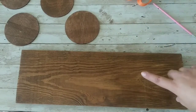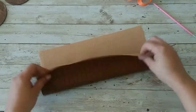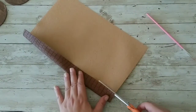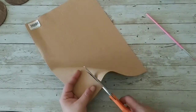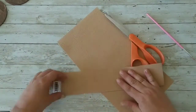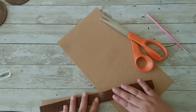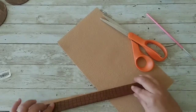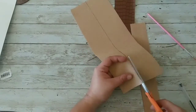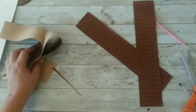Now I'm gonna let them dry, but while they're drying I'm gonna take this faux leather and cut a piece — about 2 inches or so. As you will see a little bit later, it was a mistake, so I will be doing some measuring. Now you can see that I measured and it's like 2 inches or so, and I'm cutting my strip so I can glue it together.